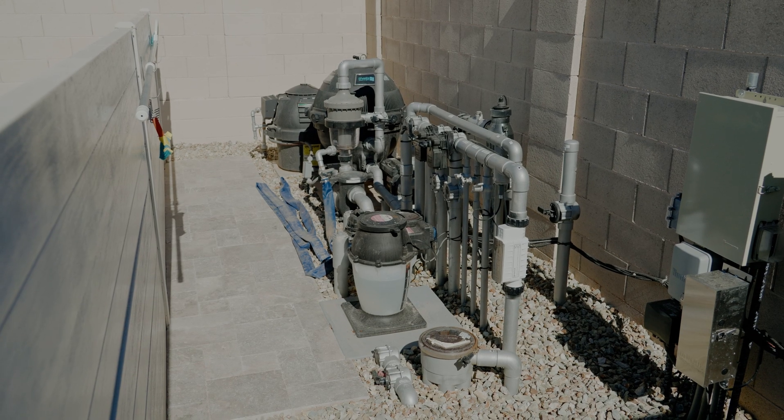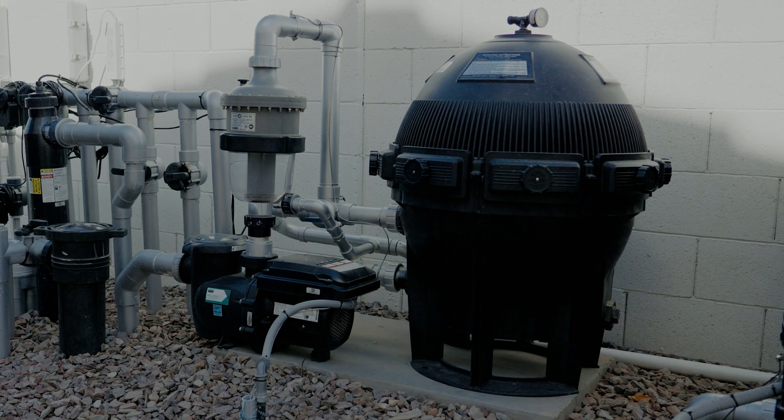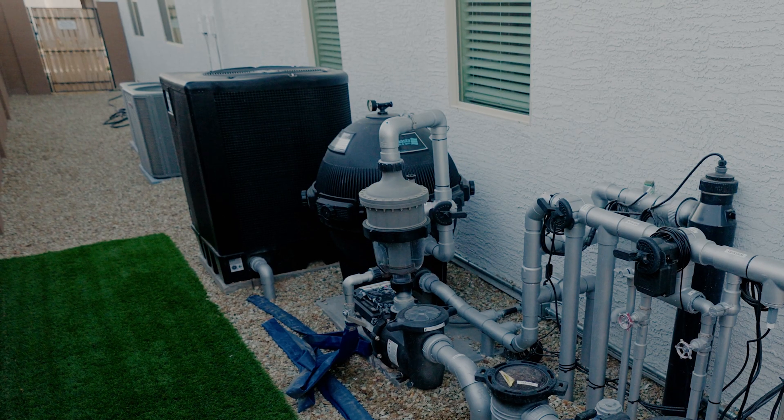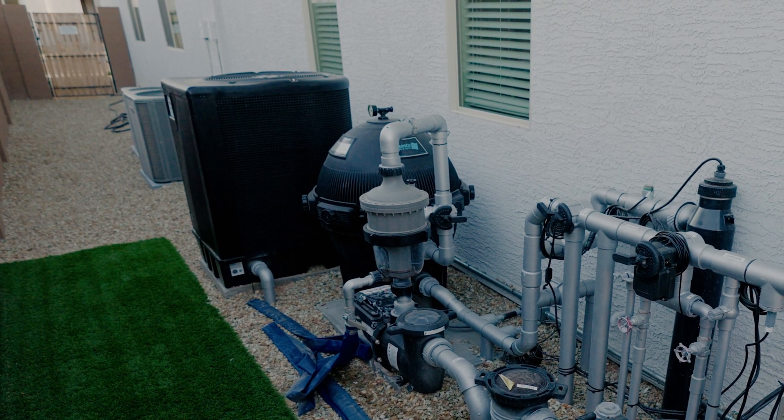Going from the in-floor heads, we're transitioning towards the equipment pad, where your filter is going to be sitting, and we'll go over a few essential components that cover the maintenance and how much work is needed for this pool system.